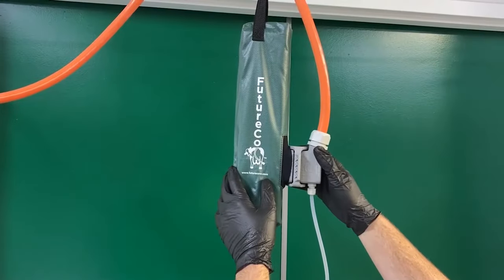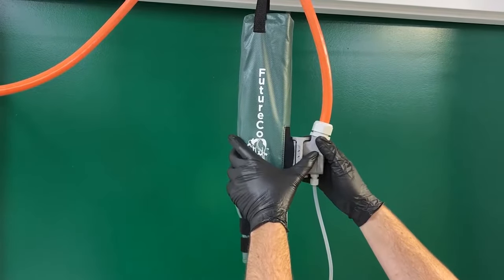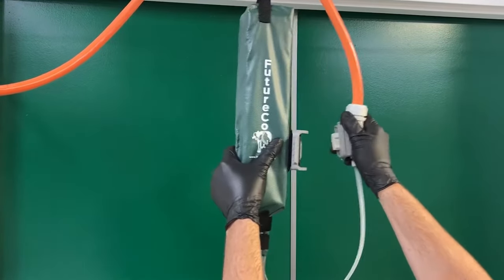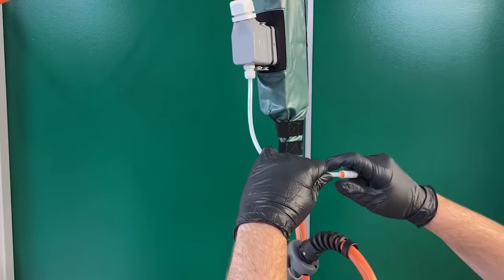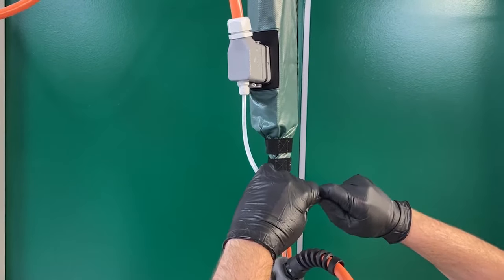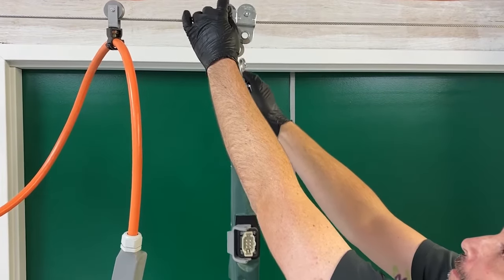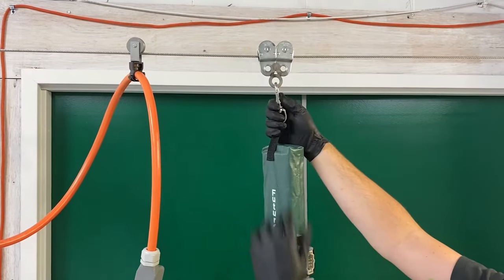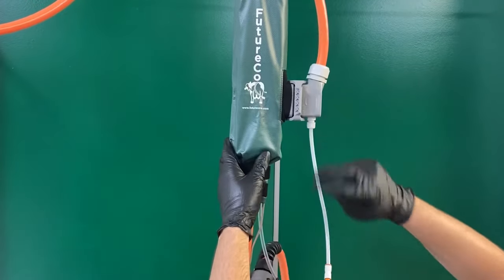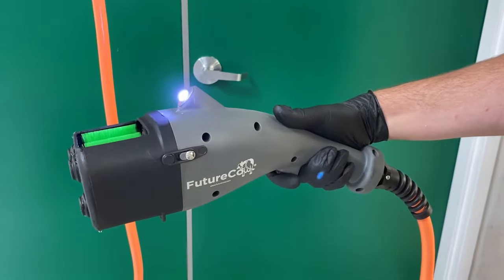If a teat scrubber needs to be switched out during your shift, simply disconnect the plug from the side of the protective green future cow bag. Flip open the latch and pull gently to disconnect the plug. Next, remove the external tubing by pushing the tubing in toward the plastic fitting while simultaneously pushing down on the outer ring of that fitting. Now you can remove the scrubber and replace it with a new one. Be sure to hang the new teat scrubber securely before connecting to the cable. Reattach the external tubing and pull the trigger to make sure the brushes rotate and the solution flows properly.